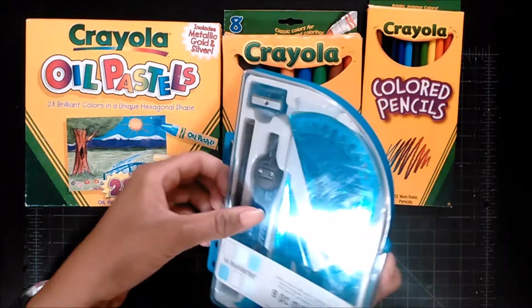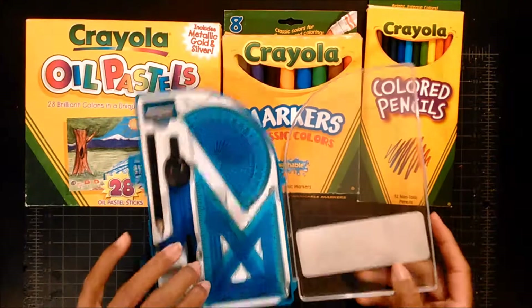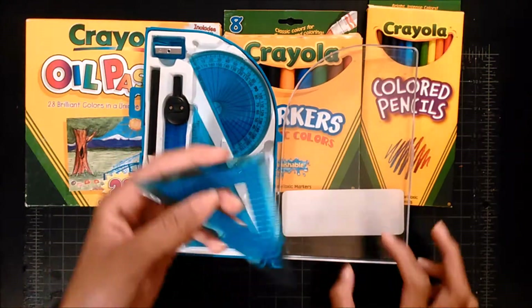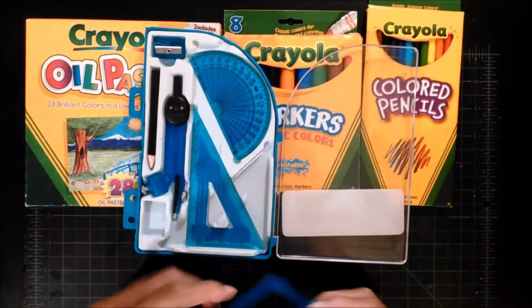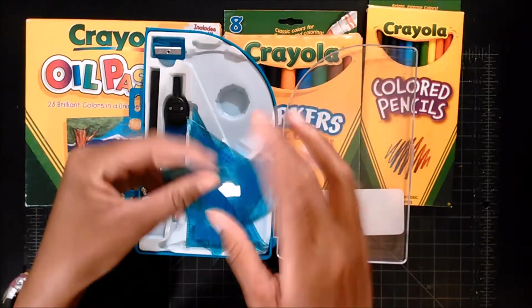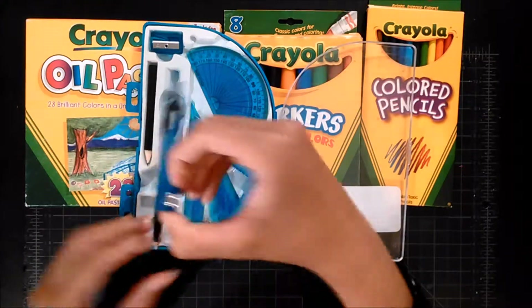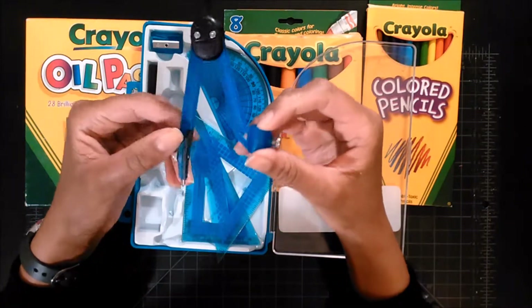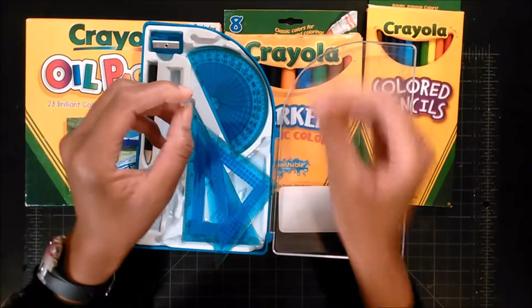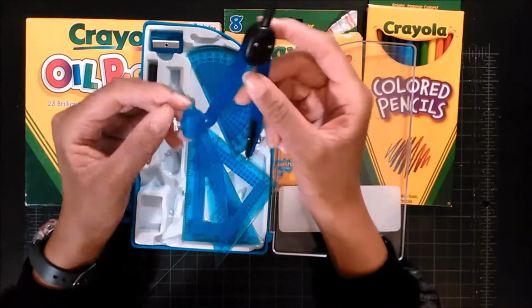Am I opening from the wrong side? No, I'm not. This can be used for geometry. You can put this down, draw around it, and draw the other side to make a circle. Or you can use this — what's it called? I can't even remember. I haven't used one of these in a long time. Oops. I want to say it's called a compass, but I can't remember.